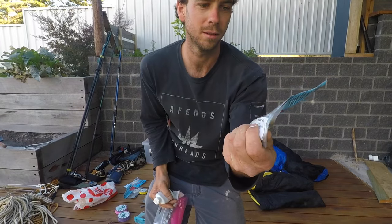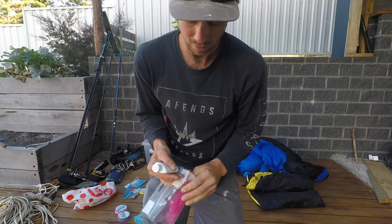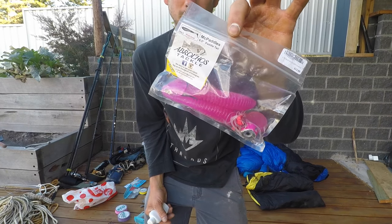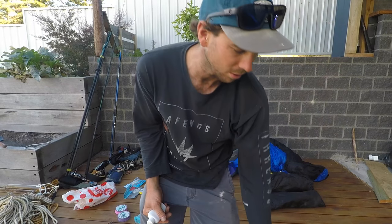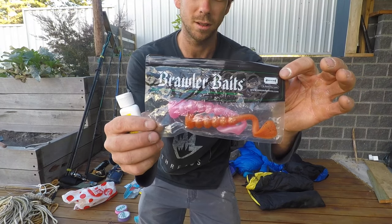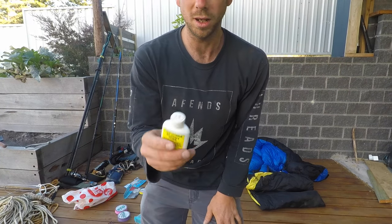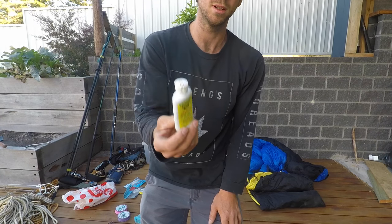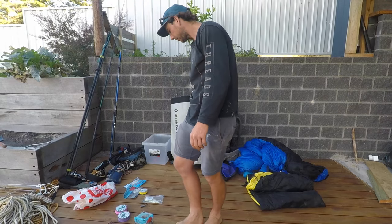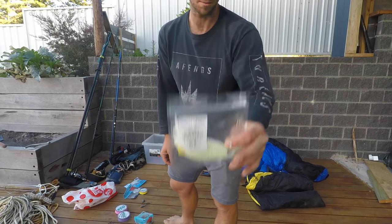This is probably my favourite — the Streaks XL in glow. Catches heaps of things. I also like these in pink or just pearl. Then I've got some McPaddles in different colours — that's caught me a dewy, and I've also done well on them in glow. And a couple of Brawler Bait Fat Boy swims — I've caught a couple of good fish on them, a couple of gropers and different stuff.